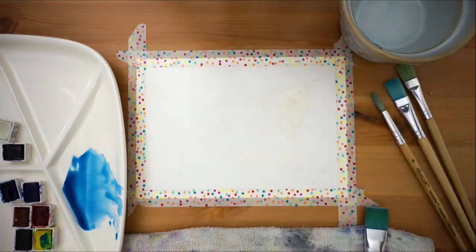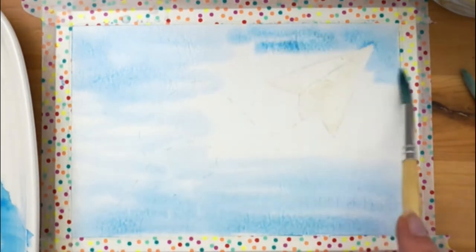To do the technique we're trying today we'll first need to dampen the paper with clean water until it shines a bit. This will help our paint move and blend.